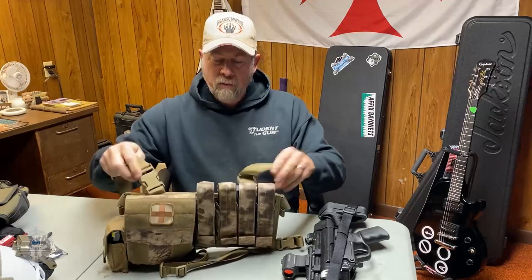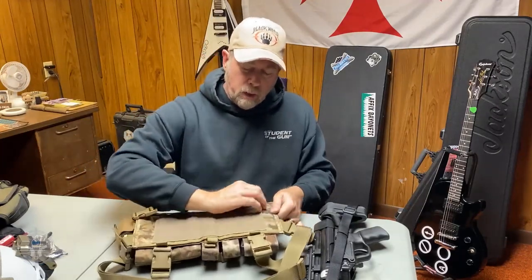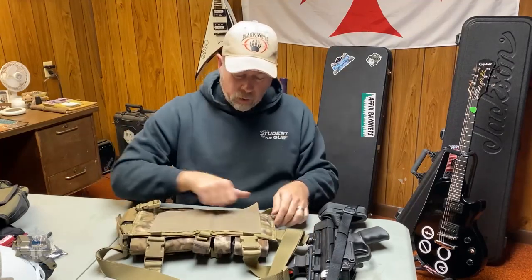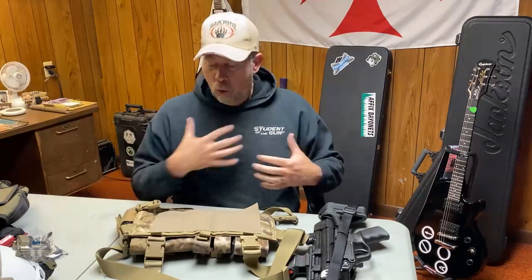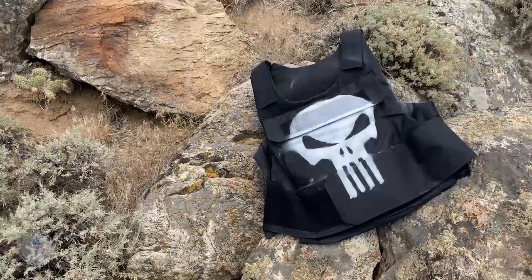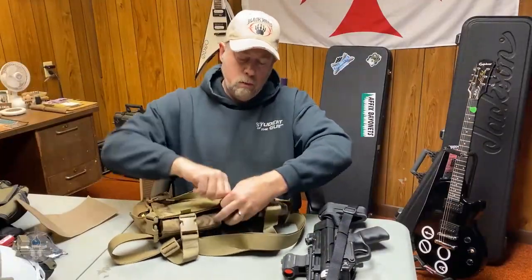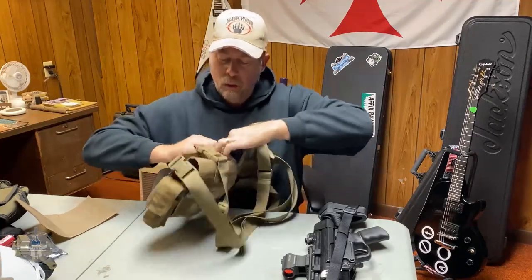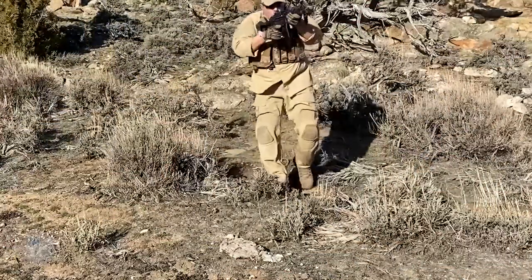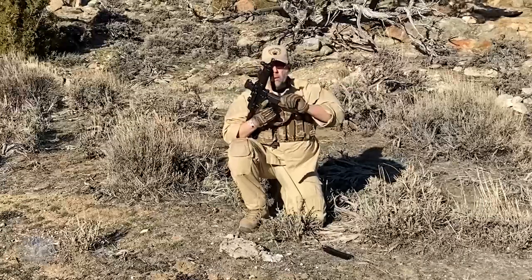In the back, they've put hook and loop on the back panel, so if you already have a plate carrier with MOLLE or velcro, you could remove the pouches and transfer them over. Also, there are two pull-apart tabs — it's hook and loop, so it's tight — and underneath is a utility compartment where you can put notebooks, maps, your wallet, or other flat items.